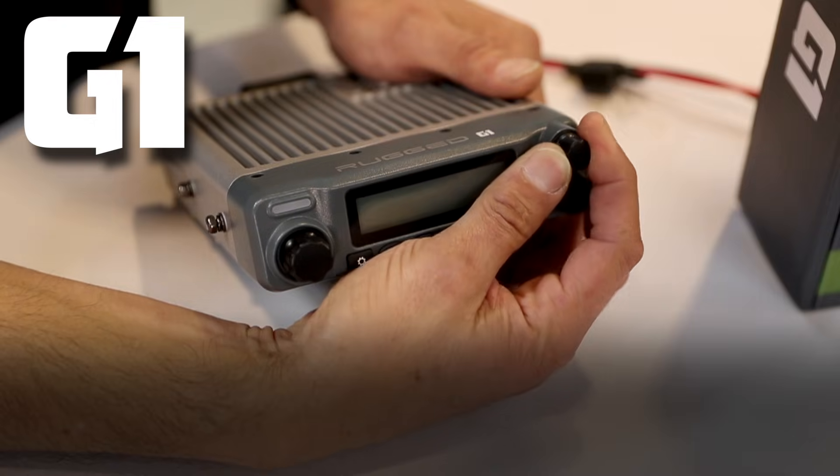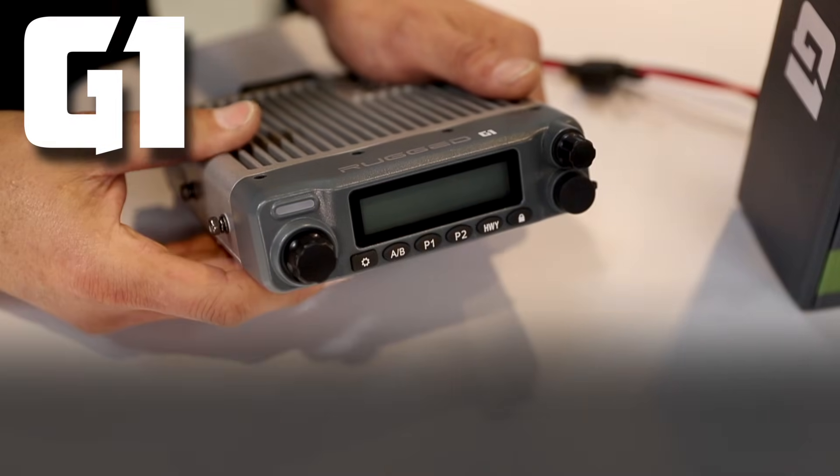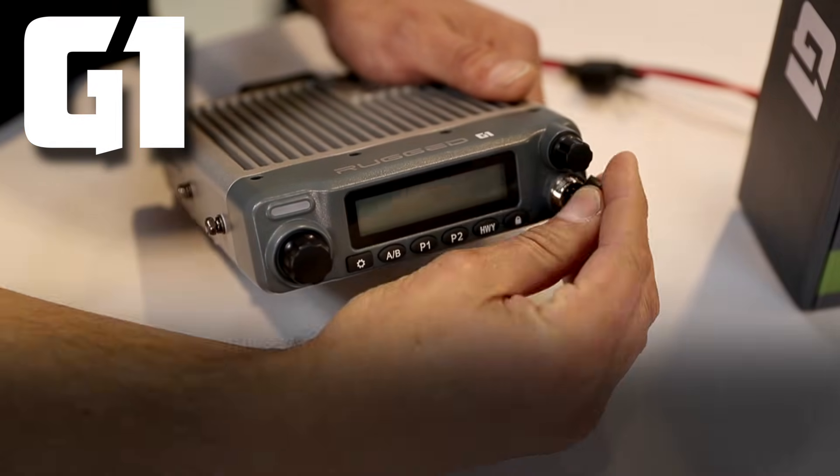Next, our volume knob — use that to select your volume. And finally we've got our hand mic connector.